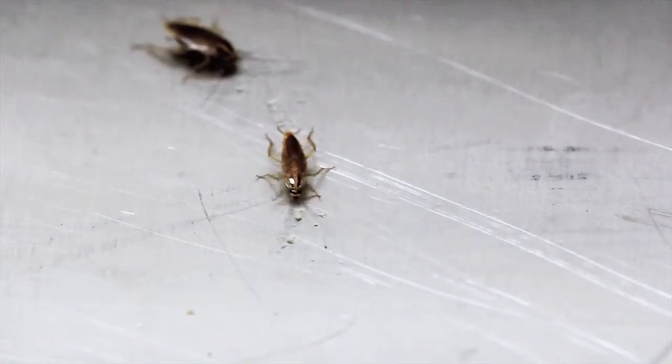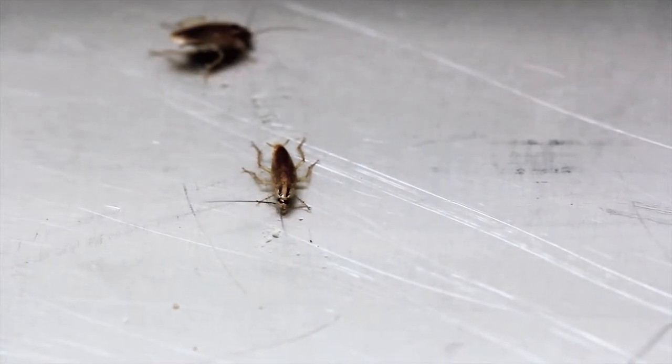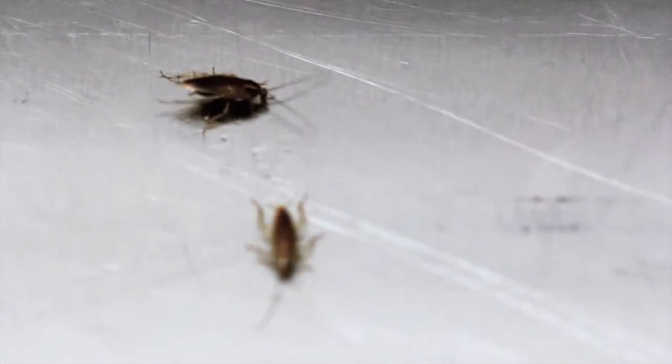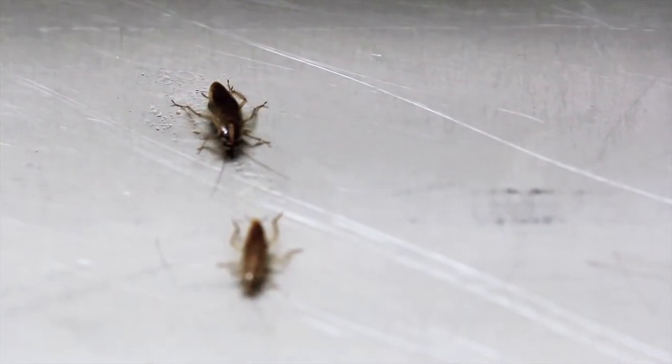German cockroaches are well-known indoor cockroaches with a distribution that is worldwide. Adults are easily recognized by their light brown or tan coloration with two black horizontal stripes located on the pronotum immediately behind the head, and growing to a length of 13 to 16 millimeters.